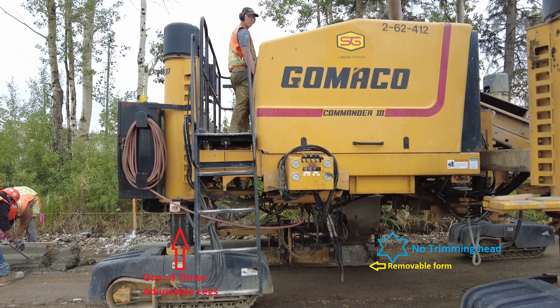When I was creating this video, I had a look at their website. I clicked on the About heading and found some very interesting historical photos. In this photo, I want to draw your attention to the red arrow — it is one of the three height-adjustable legs. They also swivel to steer the machine.